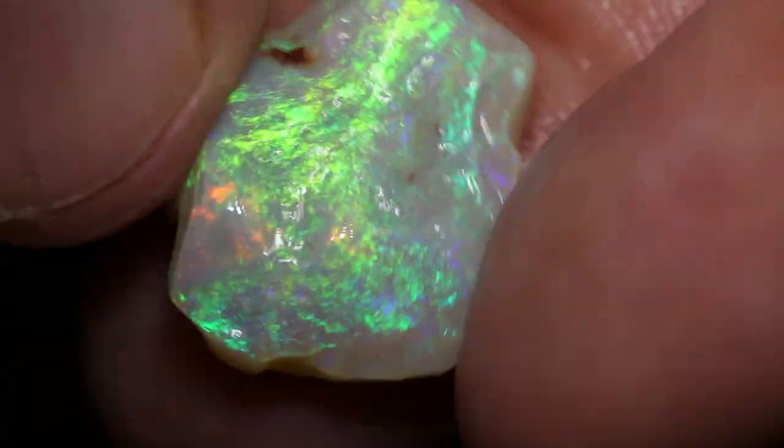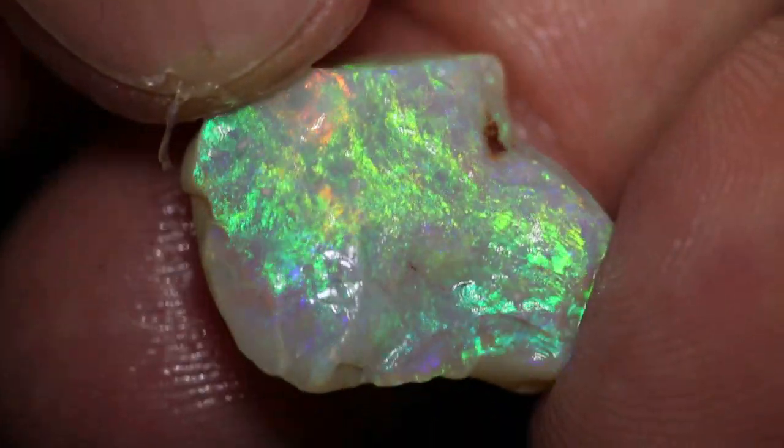This one probably would be best as a carving. If you wanted to polish that as an undulated face piece, that would work.